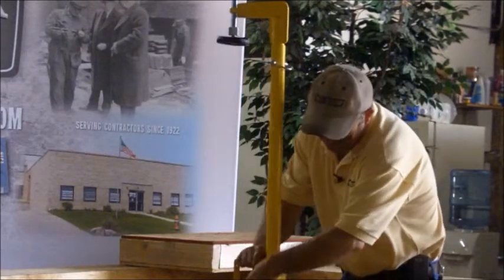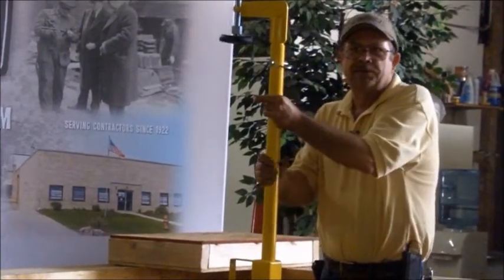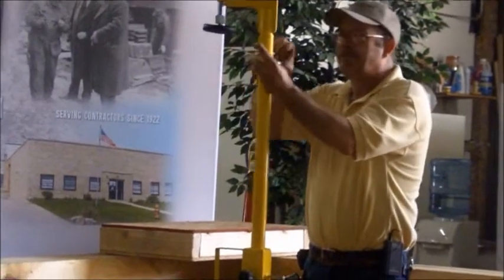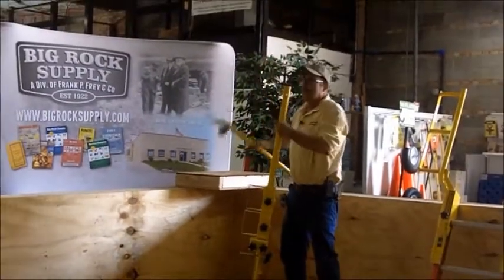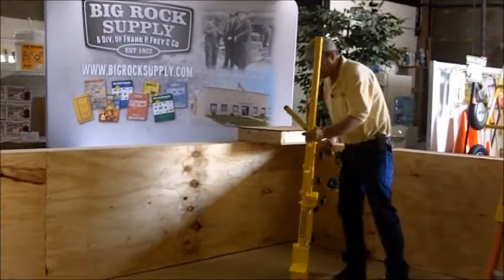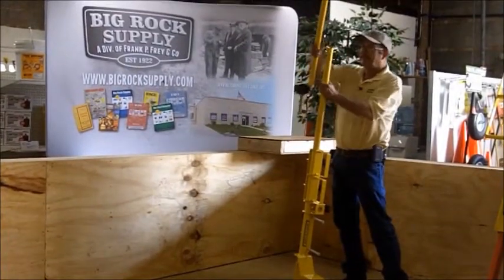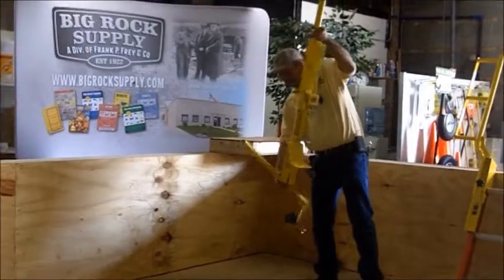The first demonstration here is showing one of the many aspects of the mounting system with this new post: the overhang or slab grabbing ability of this post for any intermediate floors or any type of roof that would have at least a six-inch overhang. The clamp, as you can see, stores right in the top of the post.